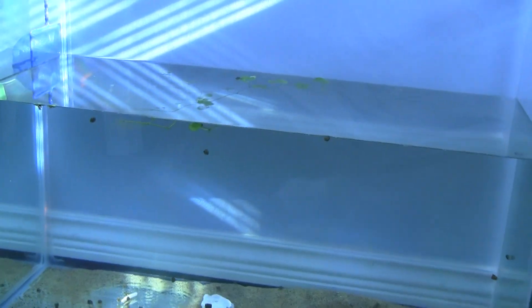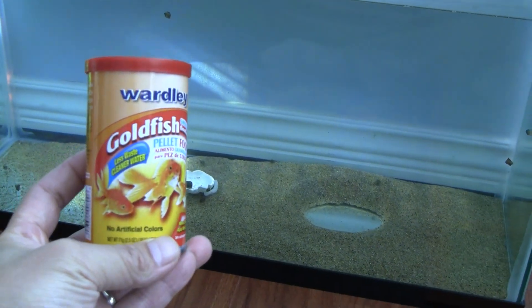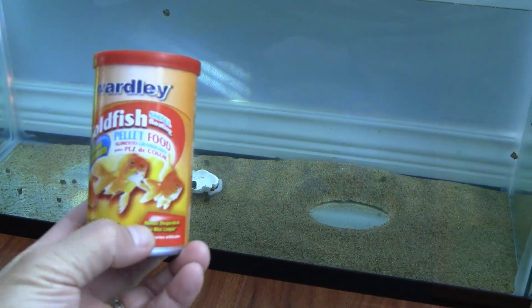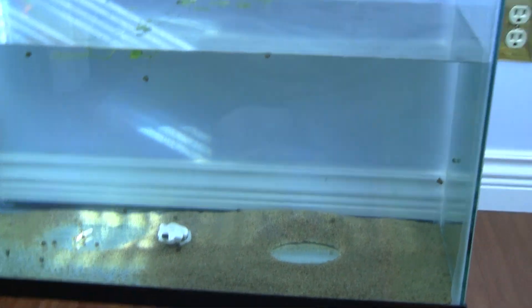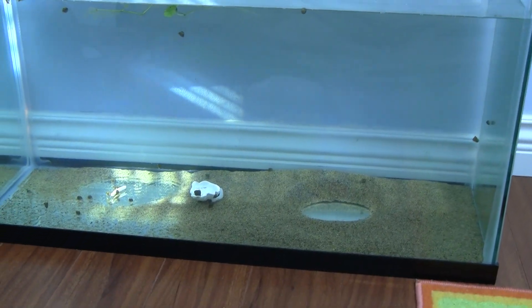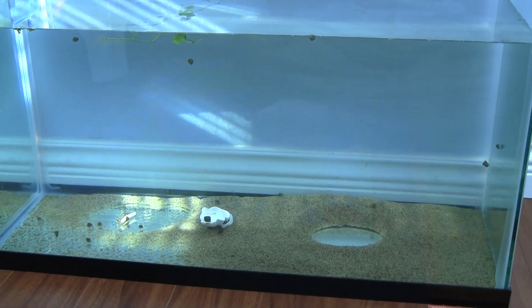For fish food, as you can see, you can add flake food or this kind of goldfish pellets — just add a few of them. They'll be floating on the water and later they'll sink, and the snails will be happily sucking on them.